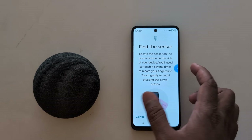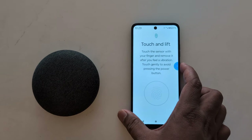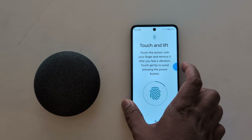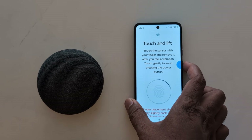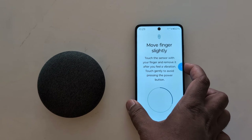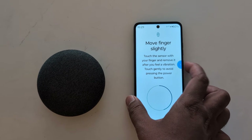Now touch the power button on your device to set up the fingerprint. Touch the power button with your finger and remove it after you feel a vibration. Put different parts of your finger on the sensor and touch gently to avoid pressing the power button.